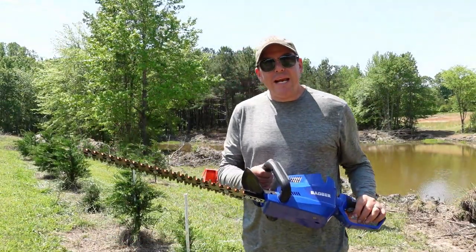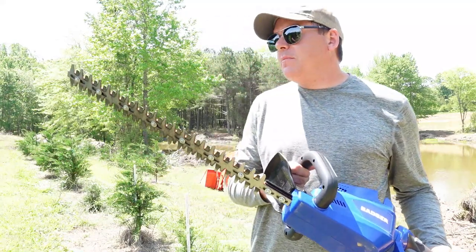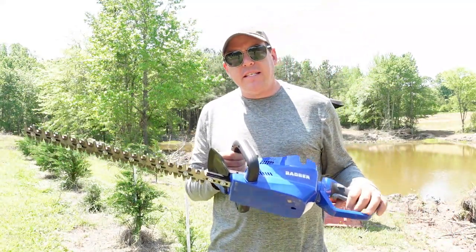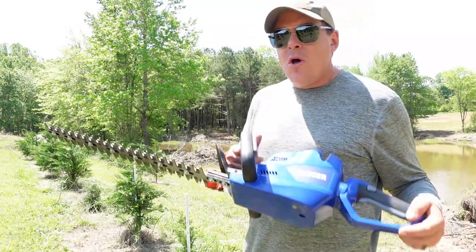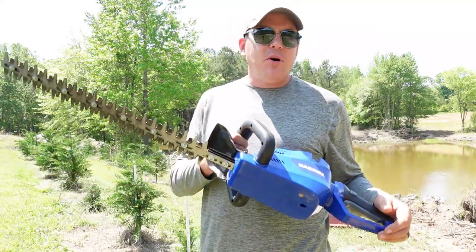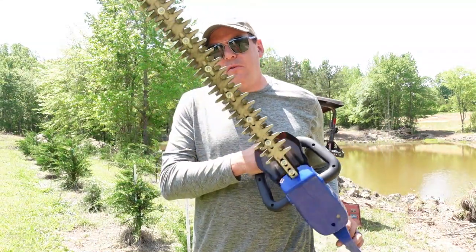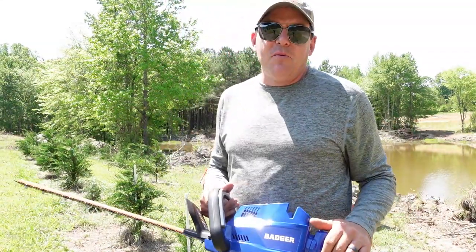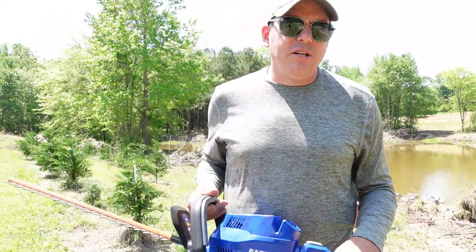If you want to get any of these tools, I put some links in this video's description to Amazon where you can buy them. I think all of these can be purchased individually, and they also have a number of sets available where you might be able to acquire them at a small discount. Anytime you purchase through our Amazon links that we put in our videos, that does support the channel, and we greatly appreciate that.